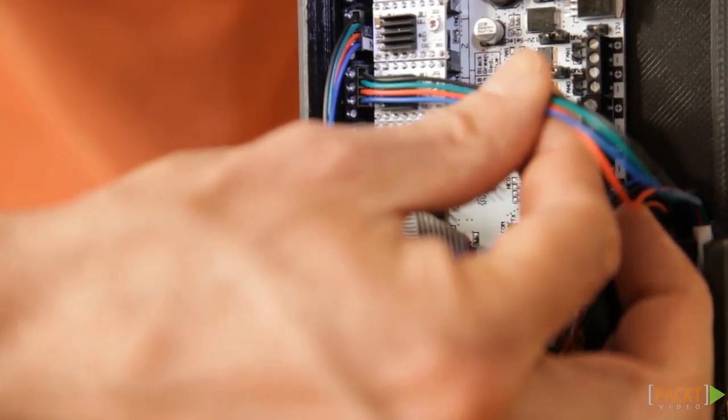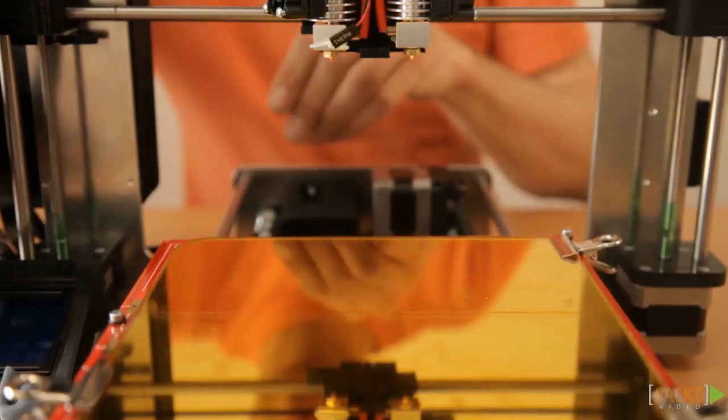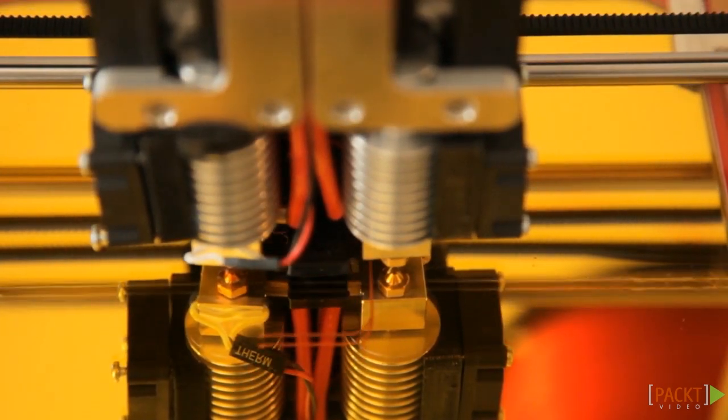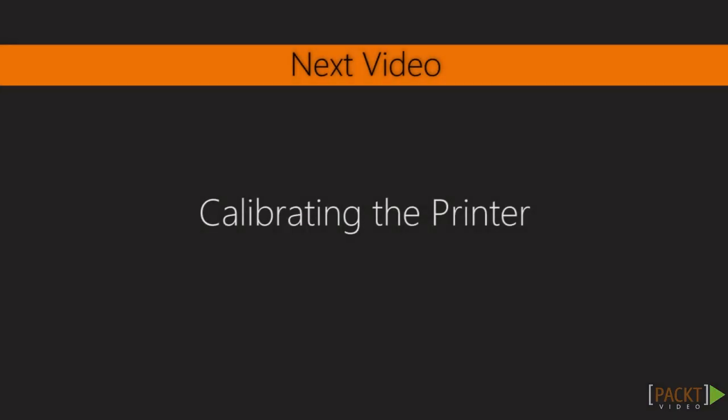Congratulations! You are done with most of the wiring. In the next section, you will build the extruder, mount the heat bed and make all the necessary calibrations. After that, you can print. So get yourself ready for the next round of building fun. Let's go!